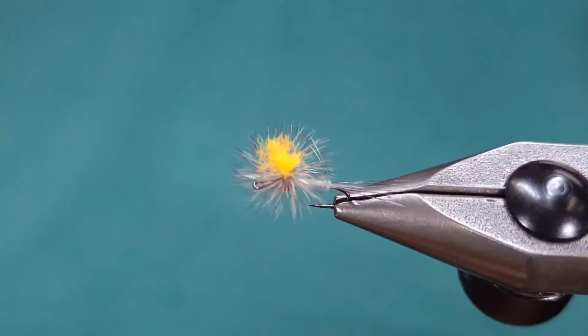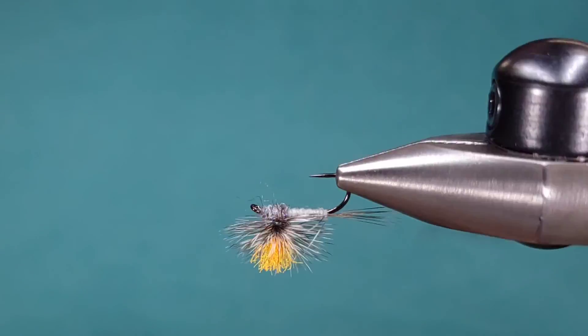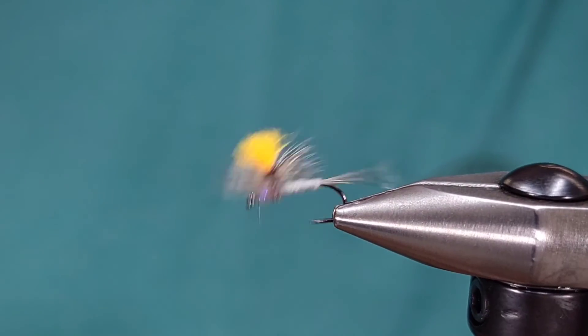And there you have it — this is a classic dry fly, the Parachute Adams. Tie them up in different colors, fish them, and let me know what you think. Thanks for checking in.